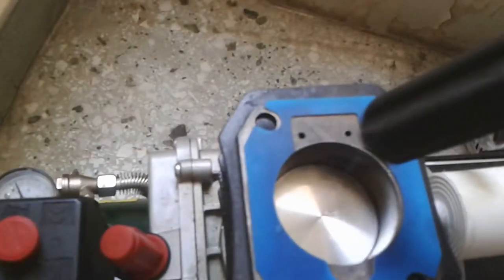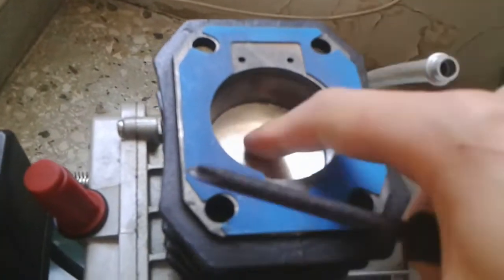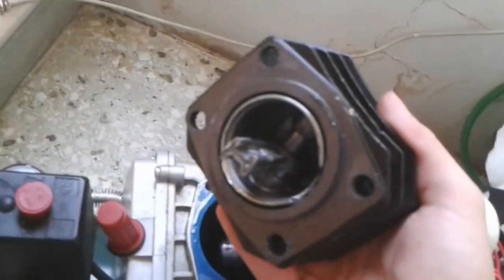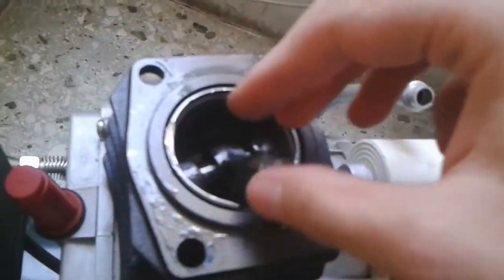We can now see how the piston has seized solid. The rod is so badly twisted — it's almost amazing how this thing happened.